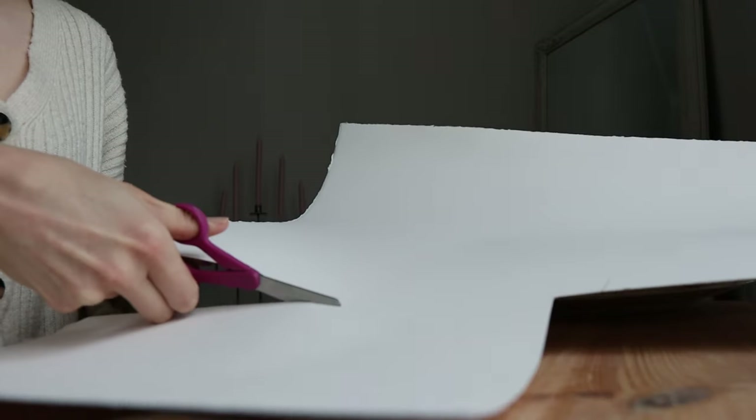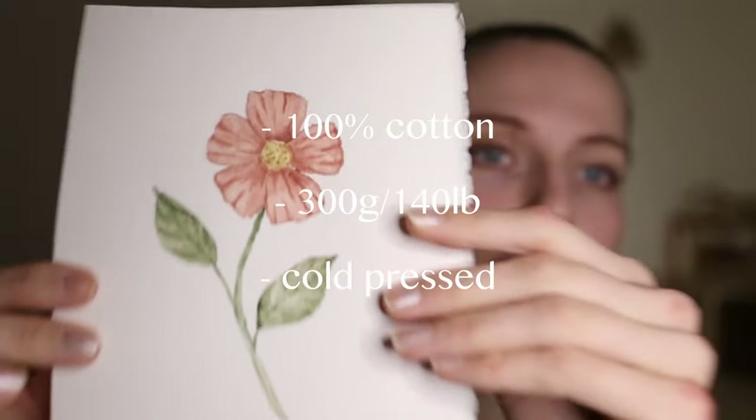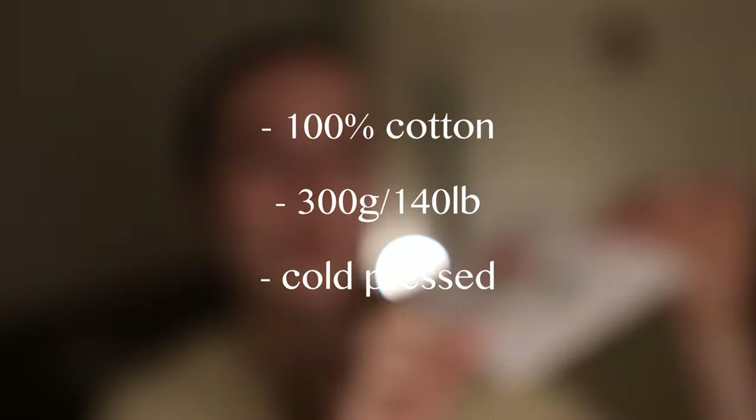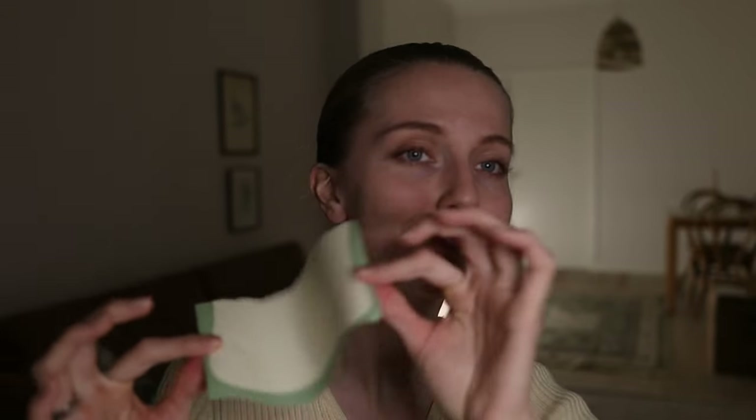First thing we need is paper and we're gonna cut it into little pieces. I just want to point out that the paper you saw is very important because when you're bending this flower it needs thick paper that is 300 grams. It's the best — you can see over here it's thick paper, and if you compare it to normal paper you see the difference. So use good quality paper.